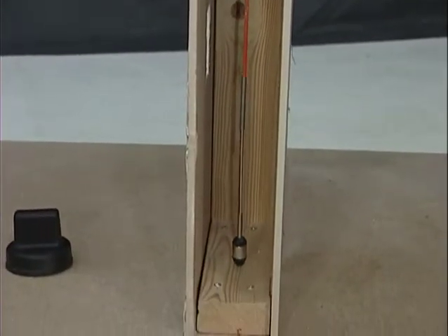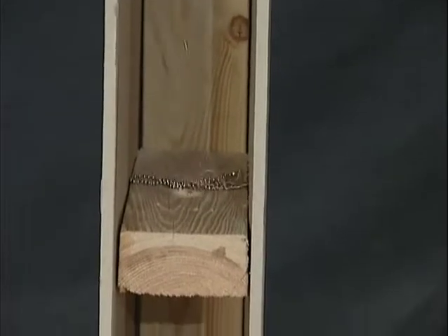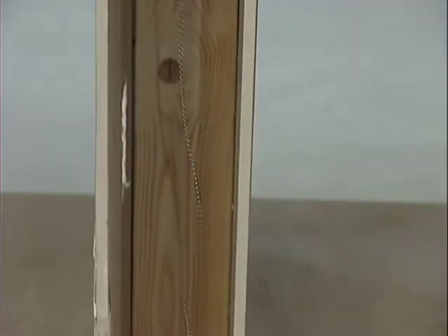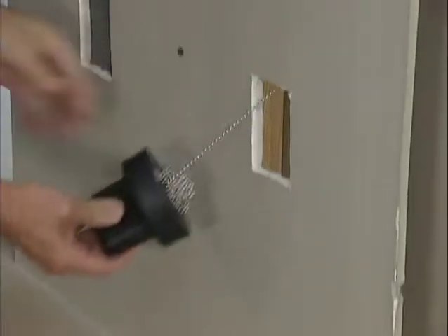You can also use the supplied ball chain. It's especially good at getting down cross braces where the holes are not lined up. Wiggle the chain till it drops through, then grab it with the paddle magnet and drag it to your opening.